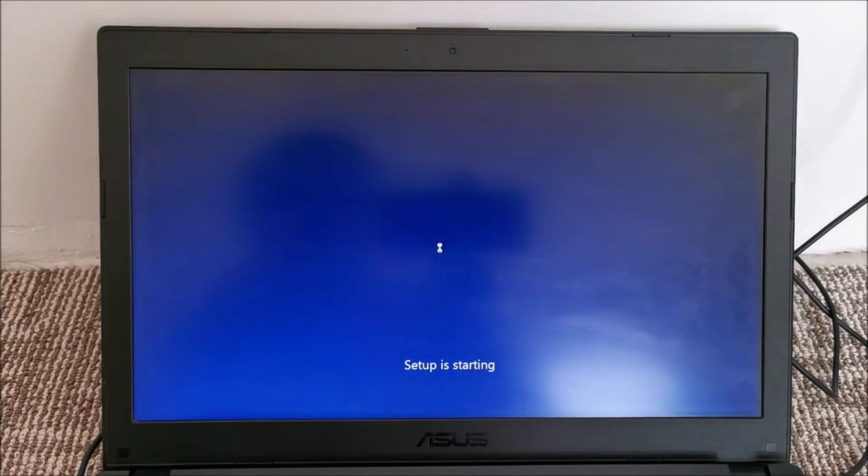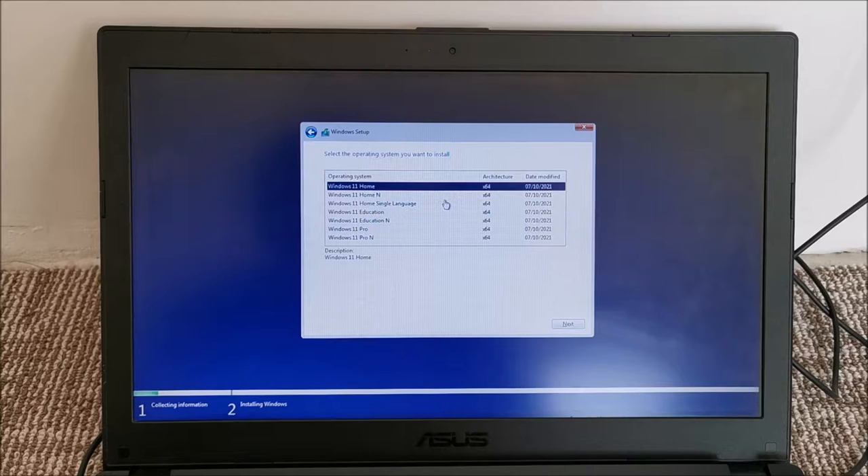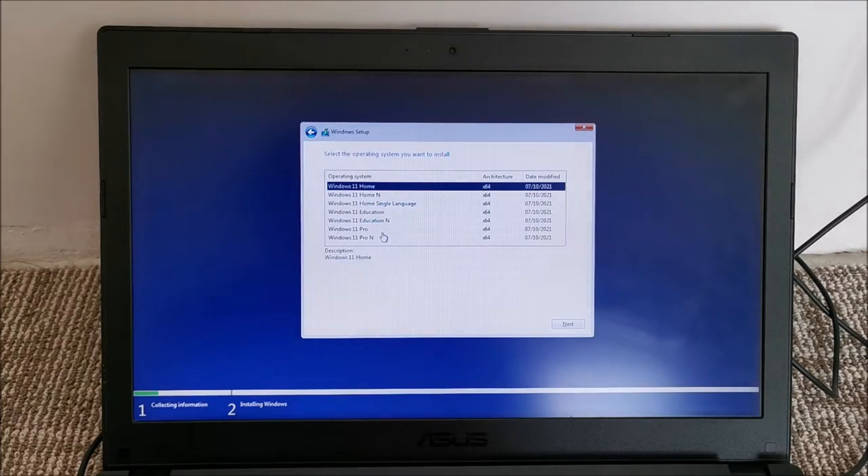I don't have a product key, but in theory it should recognize the hardware and activate by itself after installation because we had Windows 10 on this machine. Now the question is what version of Windows was on this laptop — I need to find out if it was Home or Pro, because we need to install Windows 11 of the same type for it to automatically activate.